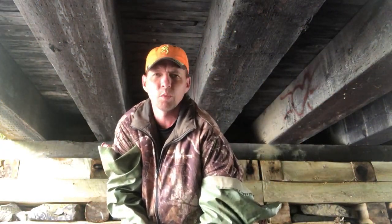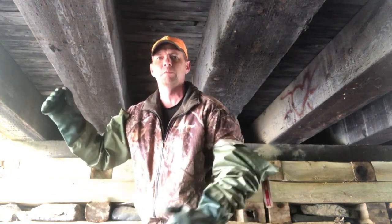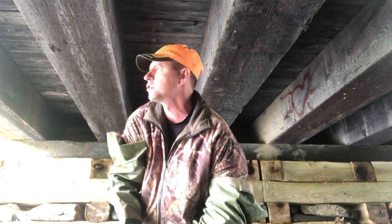Good day folks! Welcome to the MB Wildman channel. On today's episode we're going to talk about a real quick mink set that I make underneath bridges — that's obviously why I'm standing in the water underneath this bridge.